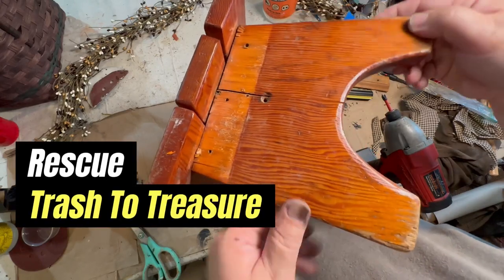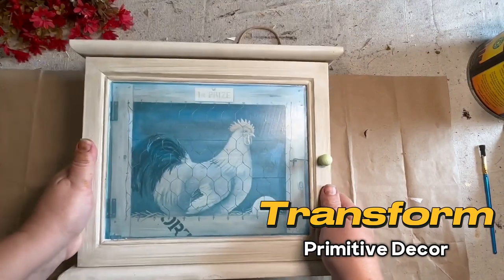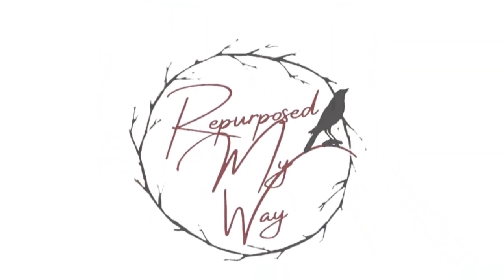In this video we're going to rescue a trash-to-treasure stool, transform an outdated cabinet into primitive decor, and repurpose a Dollar Tree Styrofoam pumpkin into beautiful fall lighting. Welcome to Repurpose My Way, I'm Shelly.